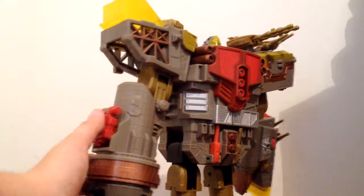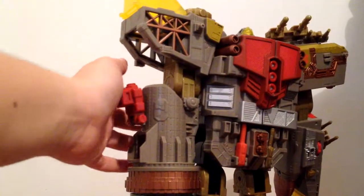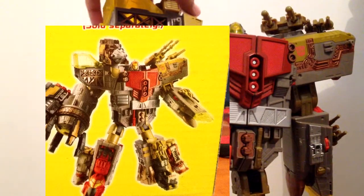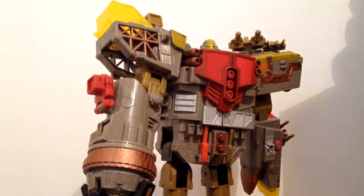You've got some connector ports on his shoulder, on his leg, and on his other leg — I believe these are connector ports so you can put Energon Optimus Prime's parts on him. Energon Optimus Prime has a drill, a submarine, and I think a crane as well. You can open these up and put Energon Optimus Prime's parts on him, and since this is basically Energon Omega Supreme you can also combine with Energon Optimus Prime.